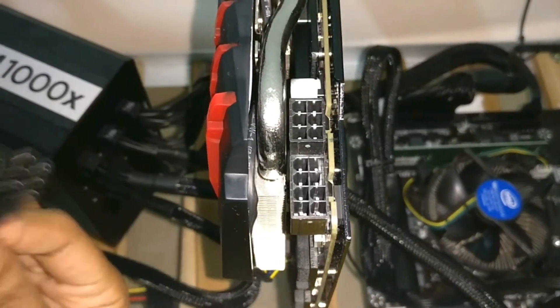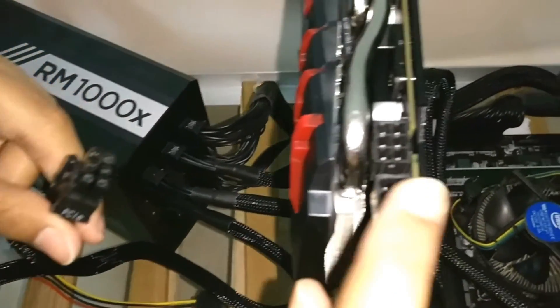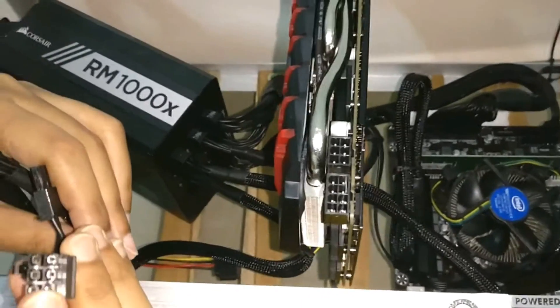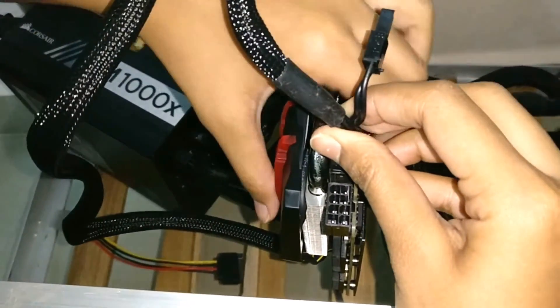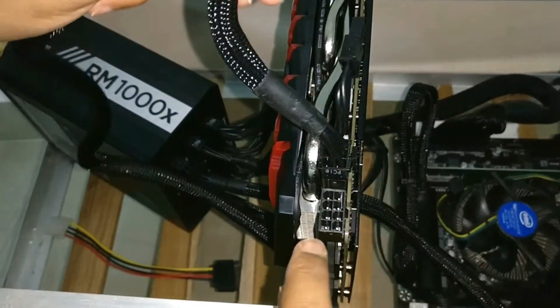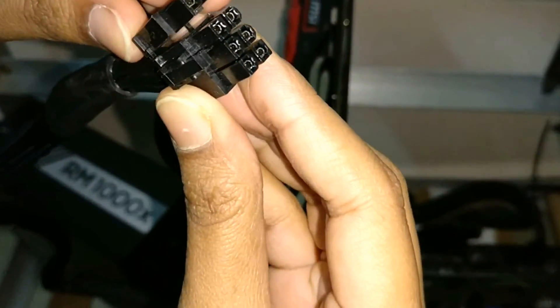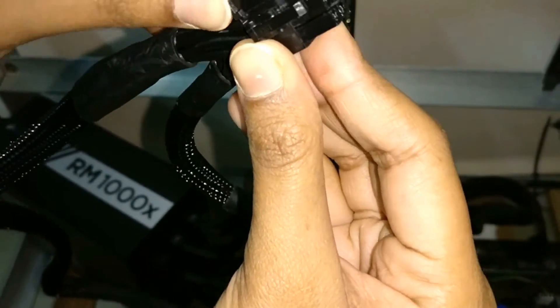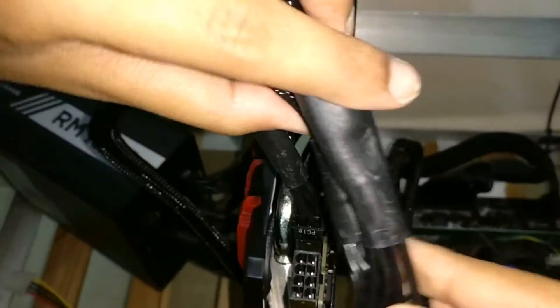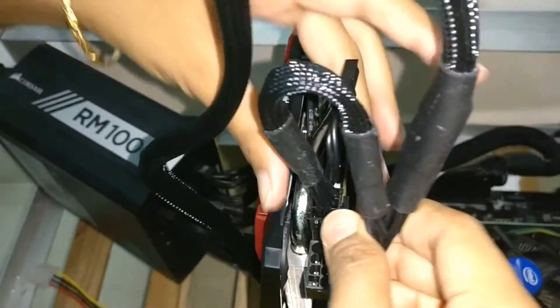Now the other two ends we will connect here. This is the 6-slot which we put over here — carefully and gently it goes inside, and then we put this one in together and gently insert it inside.